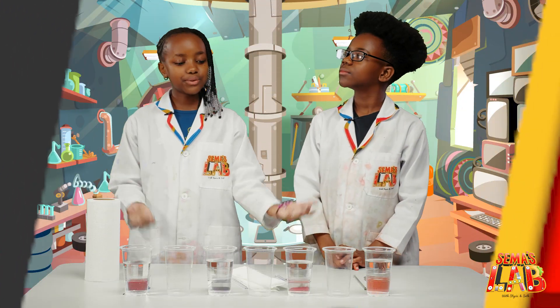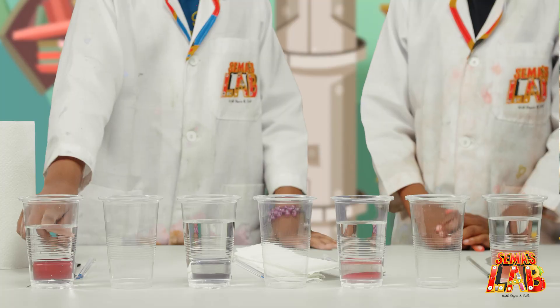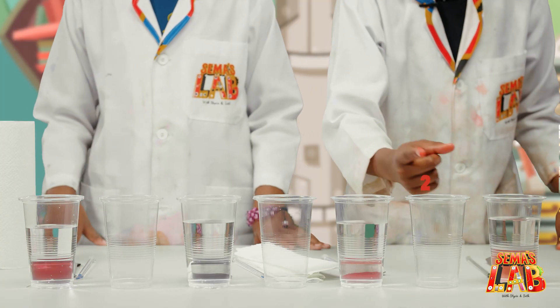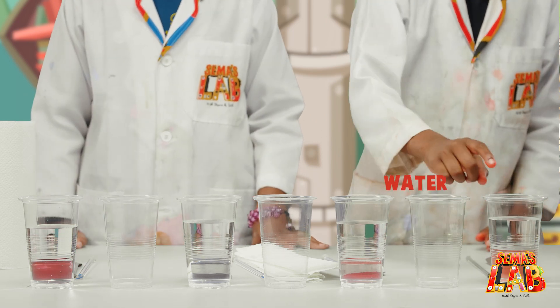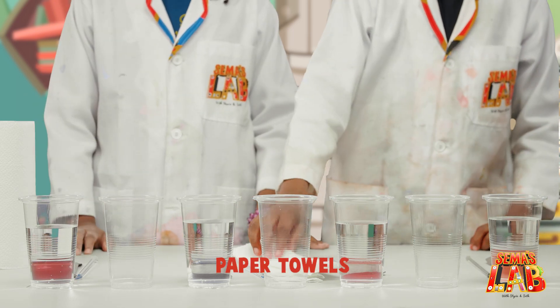The ingredients for this cool experiment are food colour, one, two, three, four, five, six, seven cups, spatula, water, stirring rod, and paper towels.